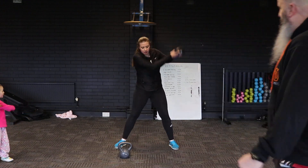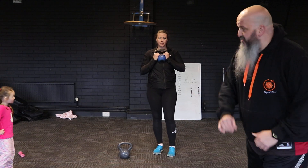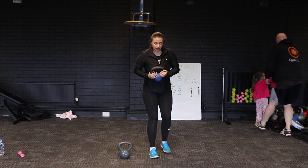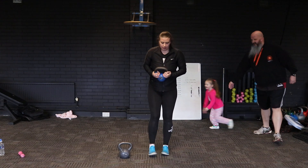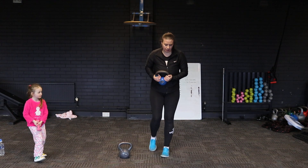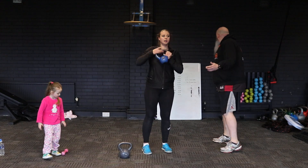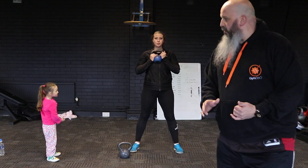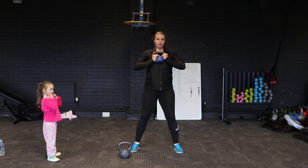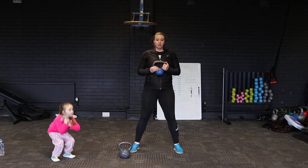The next exercise is going to be reverse lunge. You're doing really, really well. Again you can rest, but we're going to go straight in. Next exercise coming up after that is the goblet squat. Coaching tips: keep your weight on your heels, get your chest nice and high. If you want to look up slightly, that should help pull your chest up.